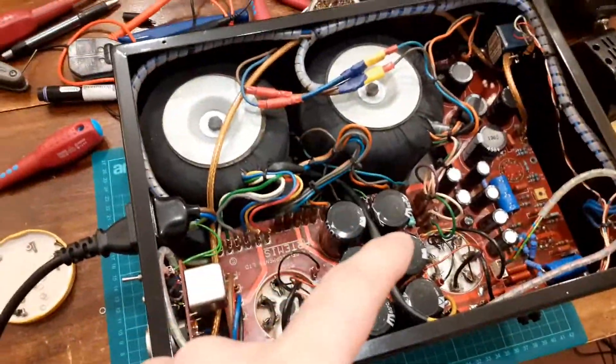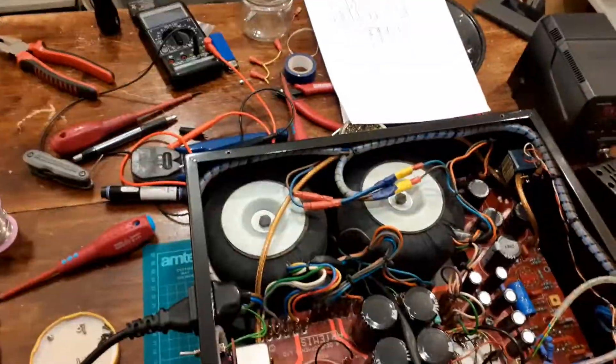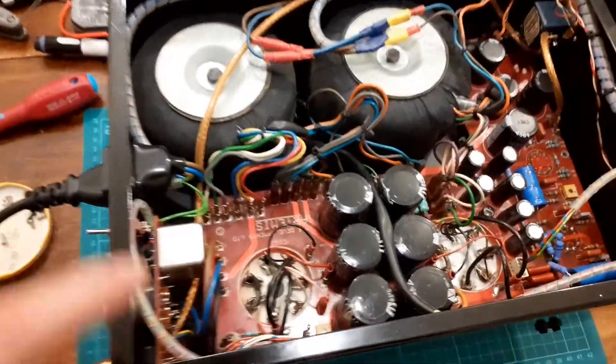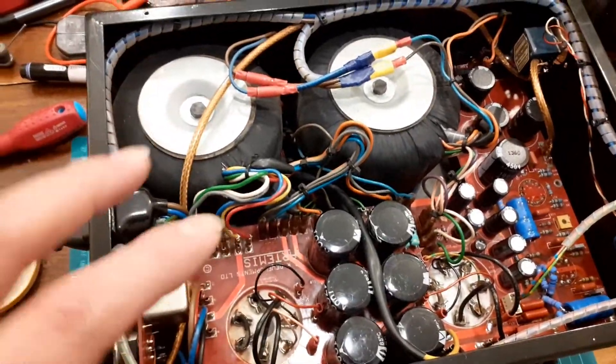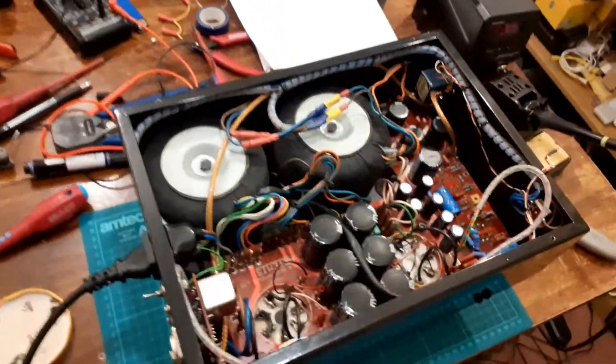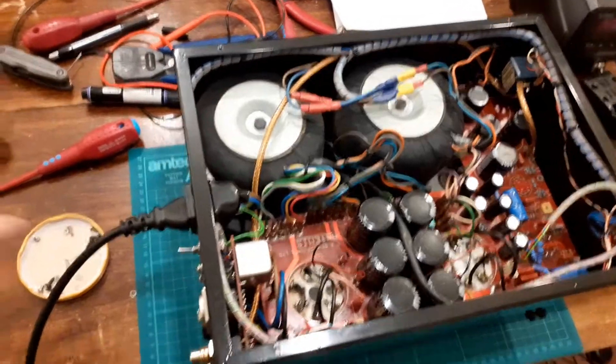Right, second Artemis board back in — lots of high voltage caps on the board that have been sat on shelves for an indeterminate amount of time. Let's form them. If you just apply voltage to a cap that's been sat, especially high voltage ones, it's going to pass a lot of internal current until the electrolyte forms.